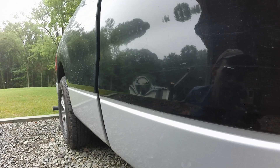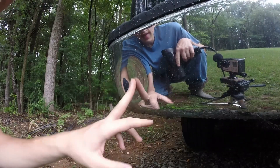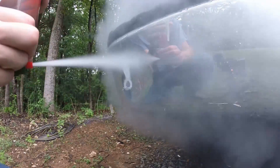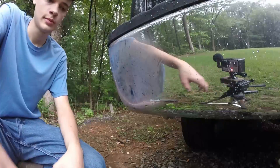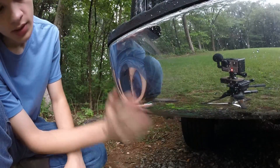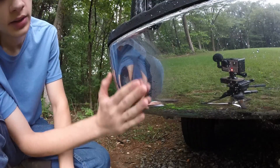Since it didn't remove this one, I'm going to go try another one on the bumper, see if it will remove that one. Here's the next dent we're going to try — it's a bit bigger. See if that can work on this one. Alright, and that dent is still there, just as big as it was. That didn't work at all.